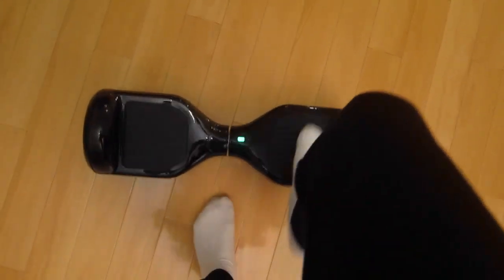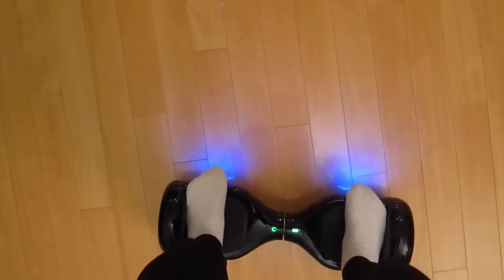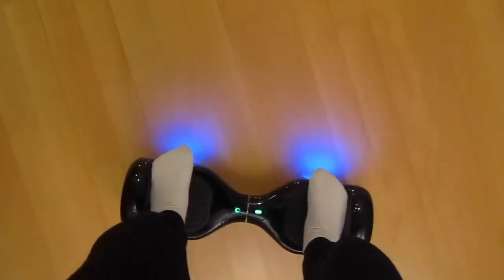Let me demonstrate that again. Right foot on, left foot on — both legs should be on. And there you have it. You can ride wherever you want.